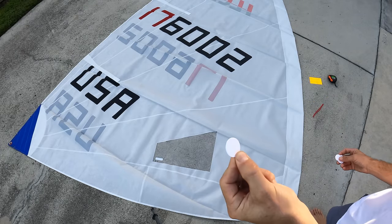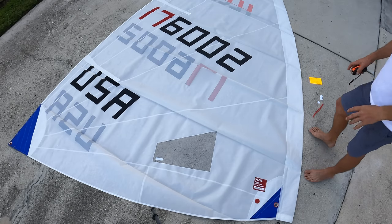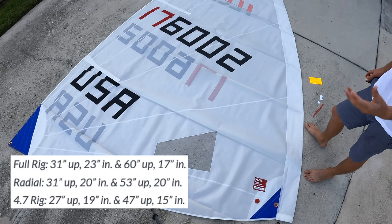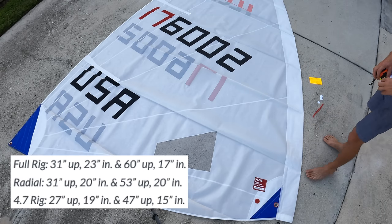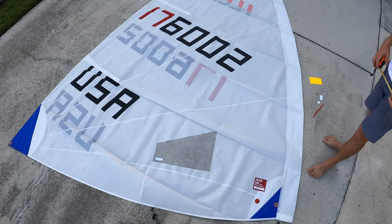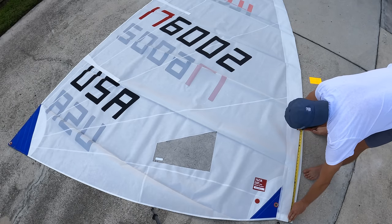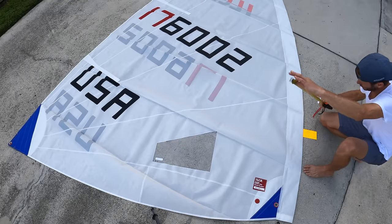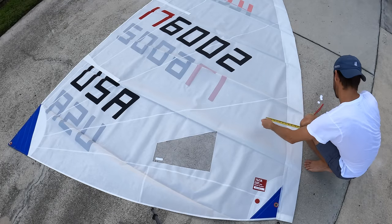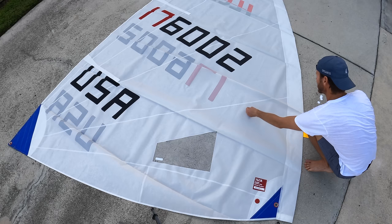The first thing we want to do is measure. Radial, full rig, and 4.7 sails all have different measurements because the sail sizes differ. For a radial sail, we measure 31 inches up and 20 inches in, and 53 inches up and 20 inches in. Let's do the first one — 31 inches up from the foot of the sail, then 20 inches in.